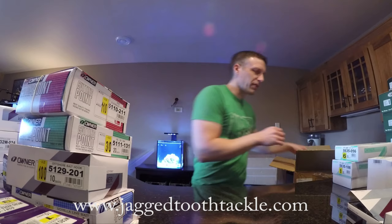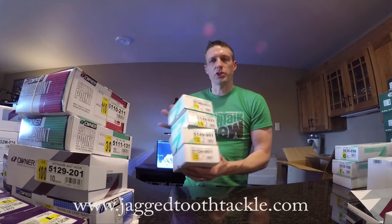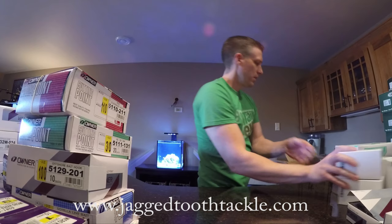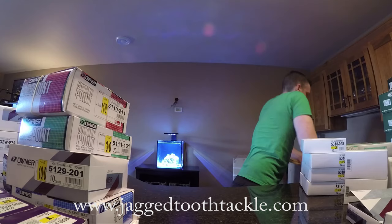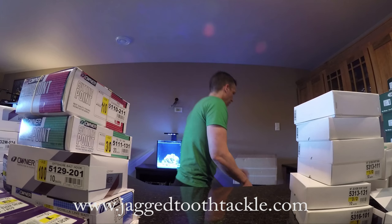One thing I was largely sold out on was all of their jig hooks — I only had a few packs left and was in desperate need of those. More of their ultra heads. I am so far behind on these jig hooks. You'll see these up on the website later tonight too.